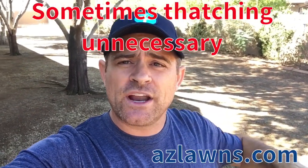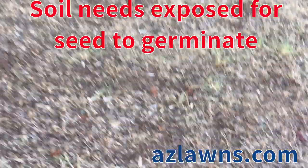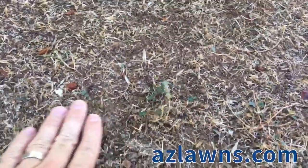If there's no layer of thatch on the ground, maybe you just have a few areas that you need to rake up instead of actually pulling out a thatcher. But we wanted to show an example of a thatcher and how it goes over the yard and pulls the grass up. The idea is just to cut it as short as possible to expose the soil. As you can see here, the dirt is exposed in between the blades of grass.